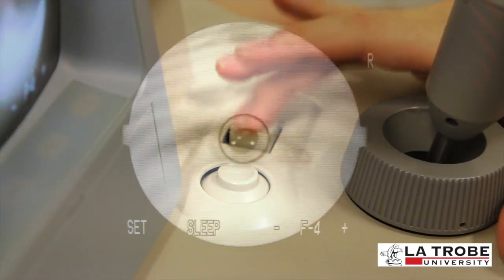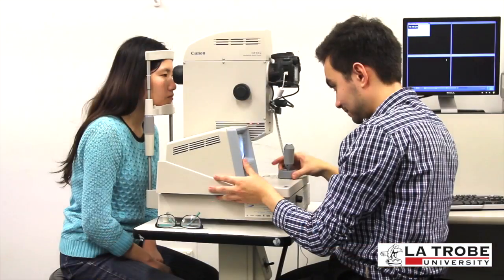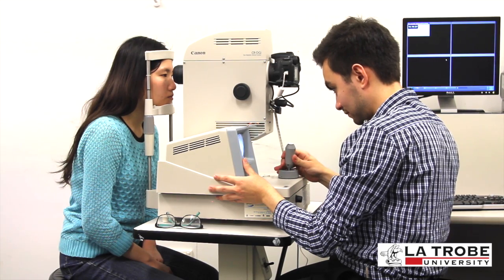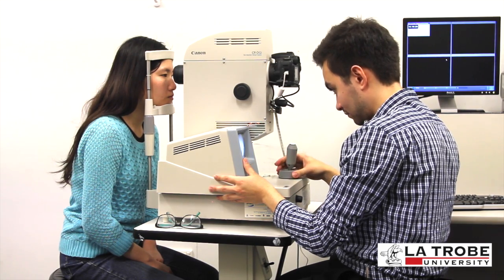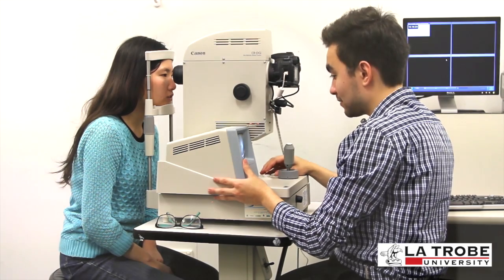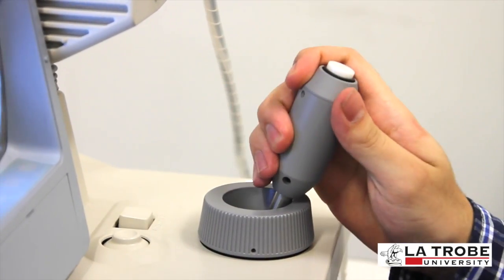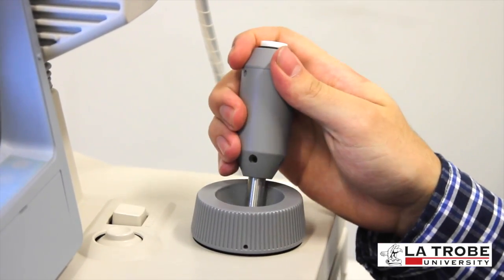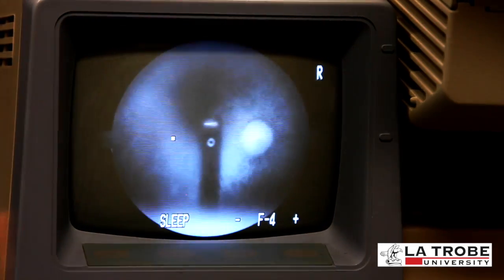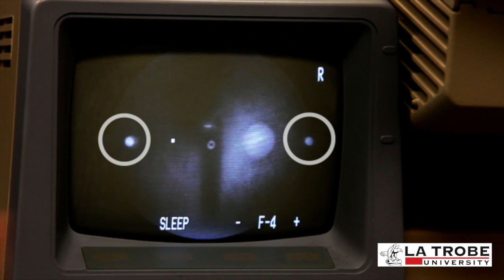Next, press the alignment button and the patient's fundus should appear on the screen. Instruct the patient to look at the green light or fixation target: 'Do you see a green light? Keep looking at that green light.' Move the joystick forward or backwards, left or right, to ensure that the two white dots are in focus and positioned within the two grooves located at nine o'clock and three o'clock.